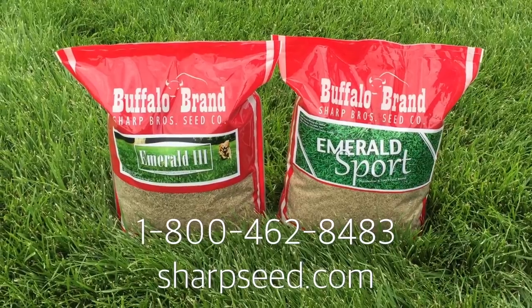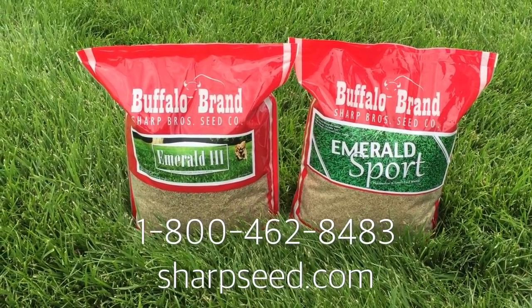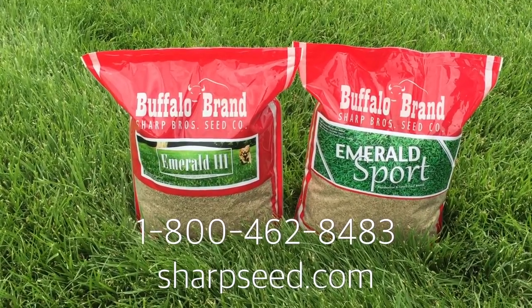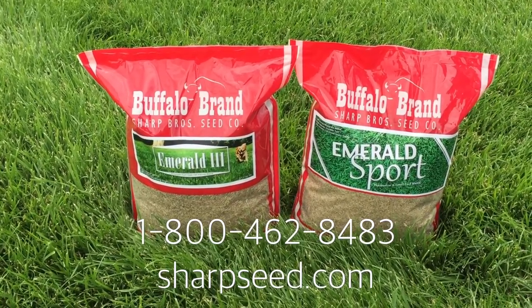If you have any further questions, you can call us at 1-800-462-8483. Comment below, or check out our website at sharpseed.com.